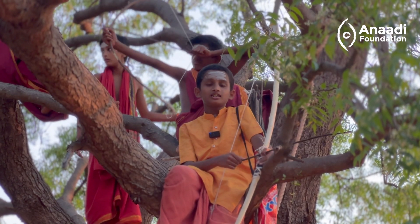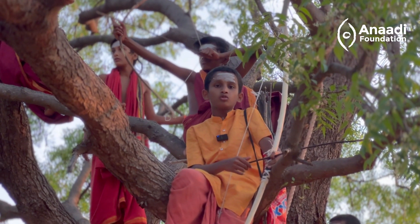Om Nava Shivaya! At Anadhi Dharma Guru Kulam, we make our own bows and arrows.